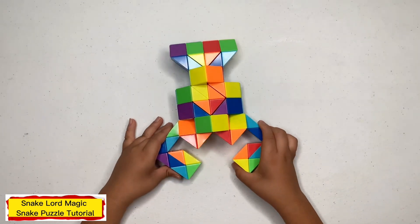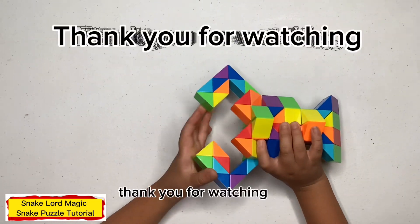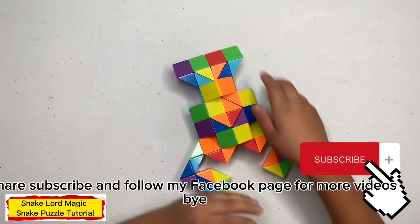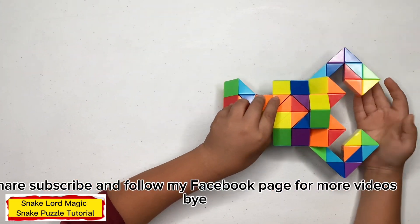This is what it should look like on your side. Thank you for watching. If you like my video, please like, and follow my Facebook and Patreon videos. Bye!